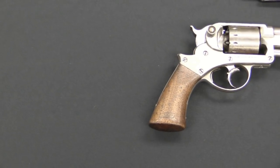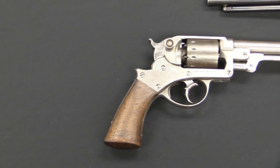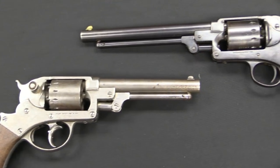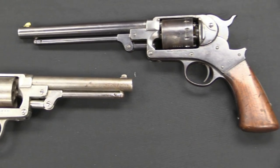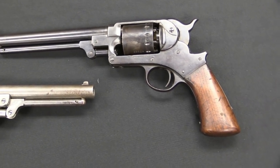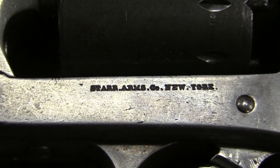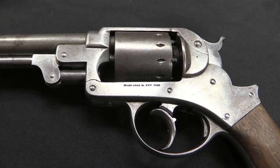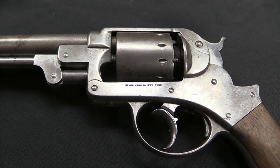Starr was actually a commercial revolver design that existed right before the Civil War. Initially Starr made a .36 calibre, or Navy calibre, double action revolver. Around 1858 it really wasn't selling very well, so he decided to change it up and offer it as a .44 calibre, or Army calibre, revolver, and was able to successfully convince the Ordnance Department to purchase a whole bunch of them. The Ordnance Department initially purchased about 20,000 .44 calibre double action Starr revolvers.